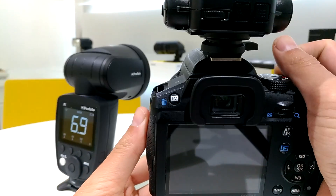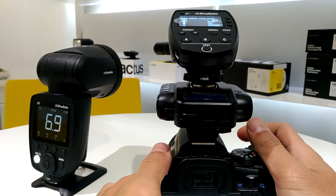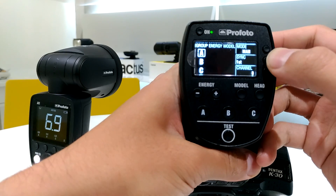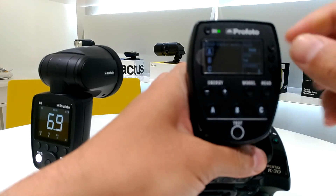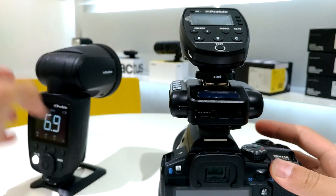Take a shot — yeah, it's working. So the key point is: whenever you switch between high-speed sync and X-sync, you have to change the sync mode right here on the Profoto Air Remote.